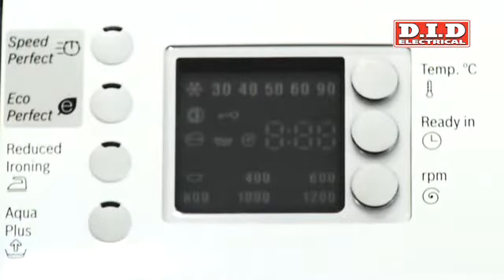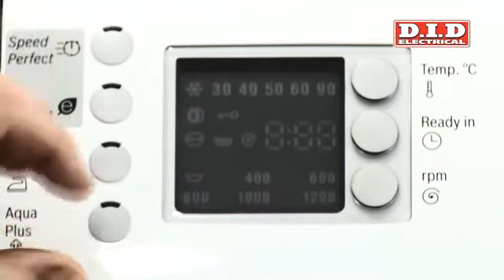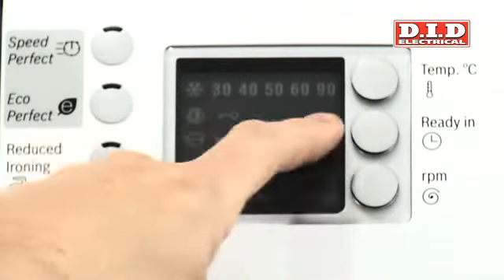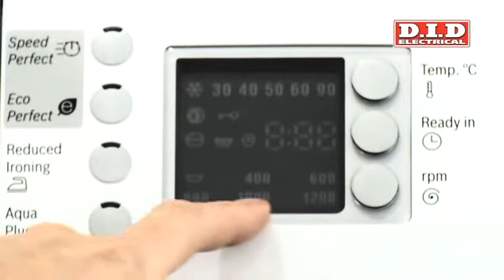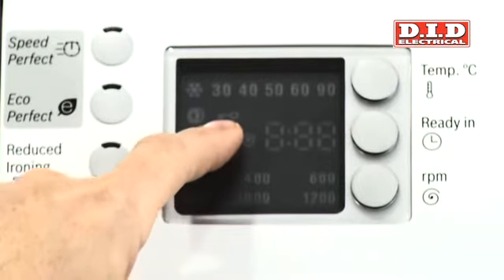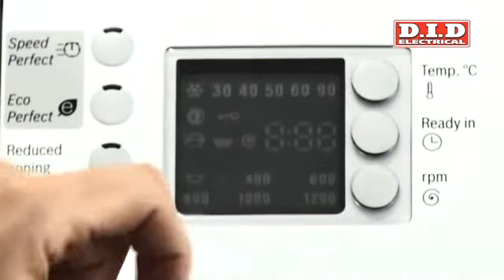The advantage of the LCD display on this particular machine is the size of it — it's very simplistic and well laid out, so it shows you exactly what the machine is up to. On the top we've got all our temperatures for the programs we may choose, in the middle we've got our time, and then we've also got our spin speeds. This machine also has a trylock on it, which is a fantastic facility for those of us with kids, so you can lock the machine and stop the kids from using it.